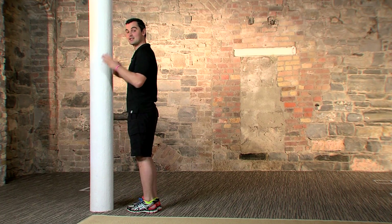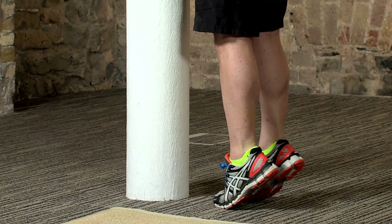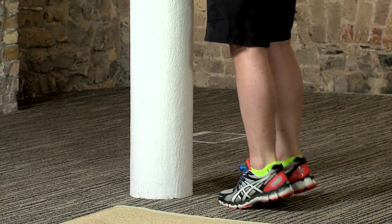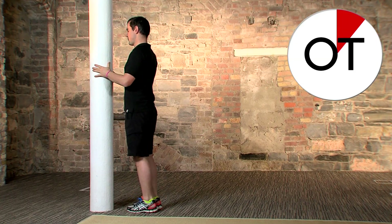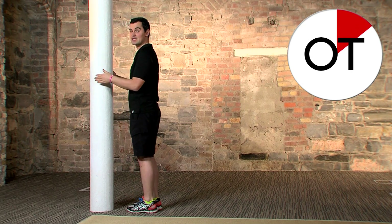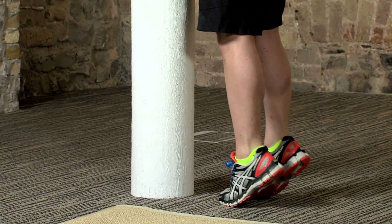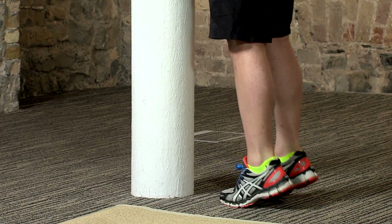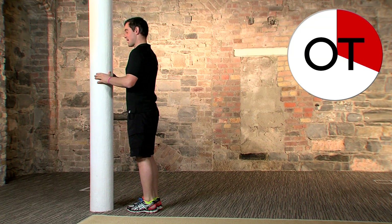We've got 60 seconds — here we go: in three, two, one, go! All the way up and all the way down. These are great for the backs of the calves — a really neglected muscle group. Nice and simple, nice and easy; it starts simple and guess what, it gets harder. Right up on the tippy toes and back down. Breathe normally. Right up as high as you possibly can.